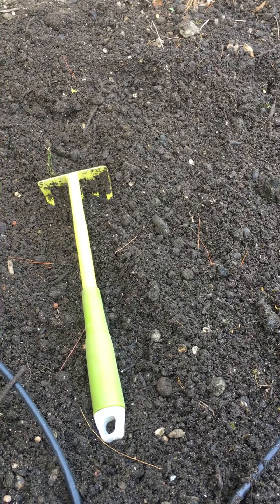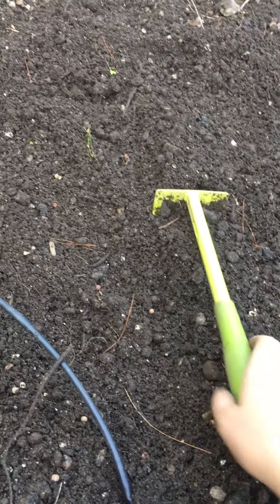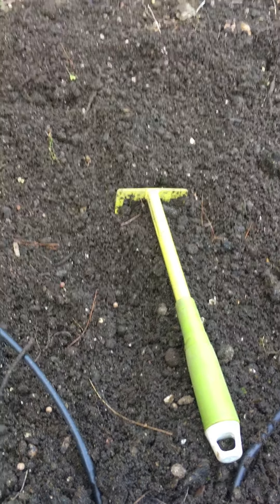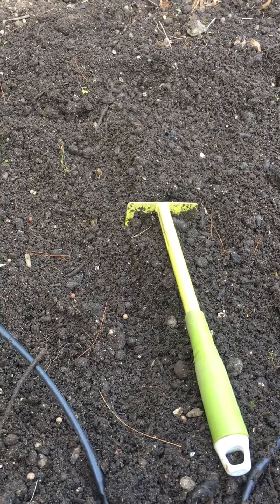With some incorporated fertilizer, this will do great and produce a great field pea stand to fix nitrogen in the soil. Alrighty everybody, I'll see you later.